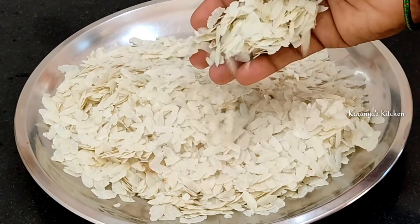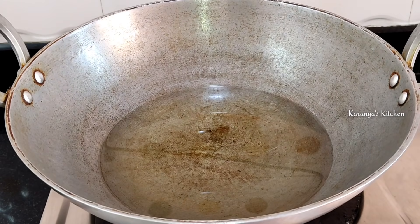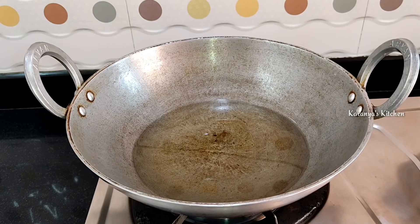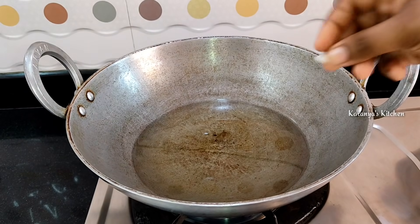Then you can use the knife to put them in a bowl. I have to use the oil to fry.